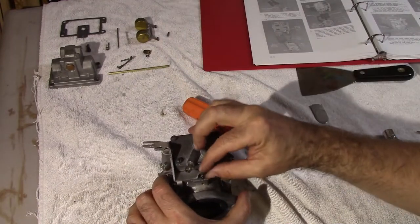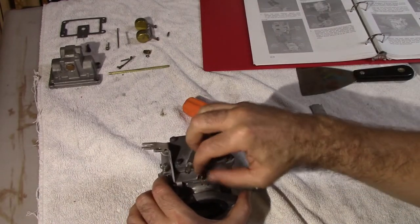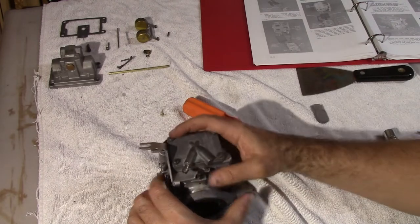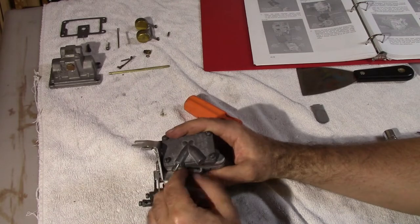That'll be the adjustment screw. The manual says to put this finger tight, and we're going to adjust that later.